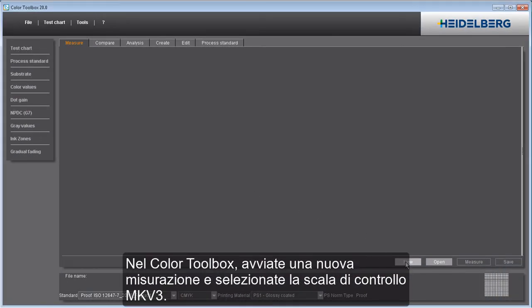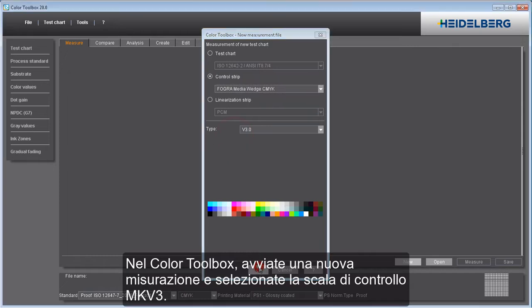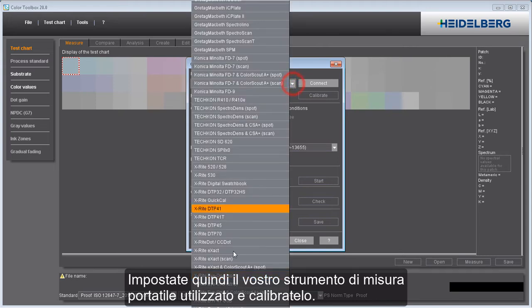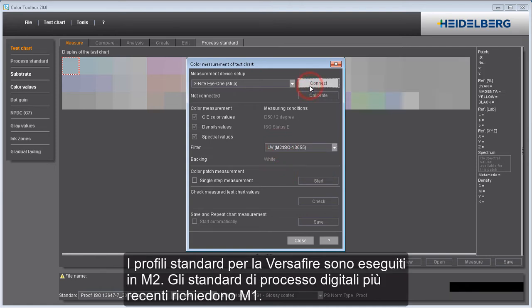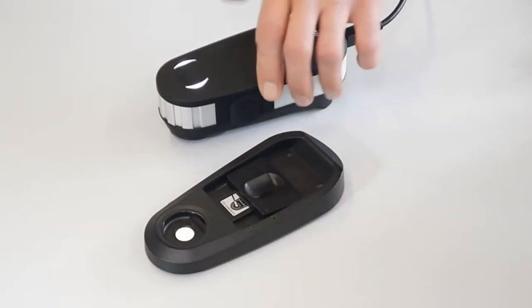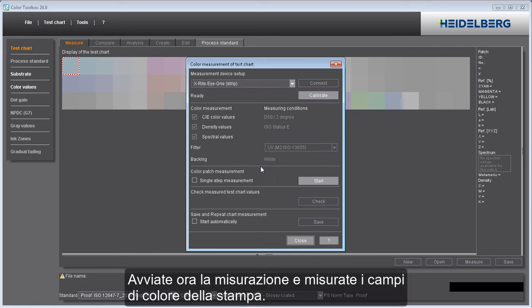In the Color Toolbox, start a new measurement and select the media wedge. Then set the handheld instrument you will use and calibrate it. It's important that you select the measurement condition you want before you start measuring. The standard profiles for the VersaFire are created in M2, and the latest digital process standards require M1. Now start measurement and measure the color patches of the printout.